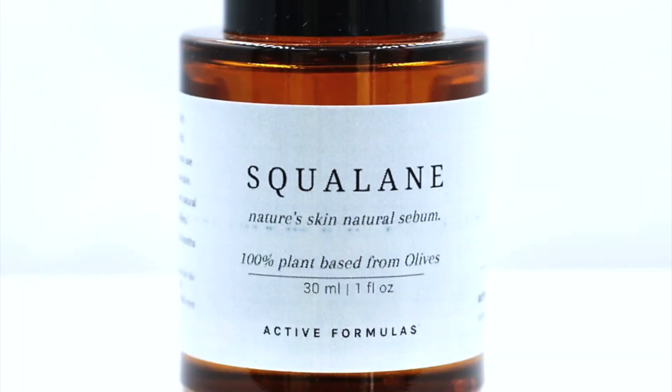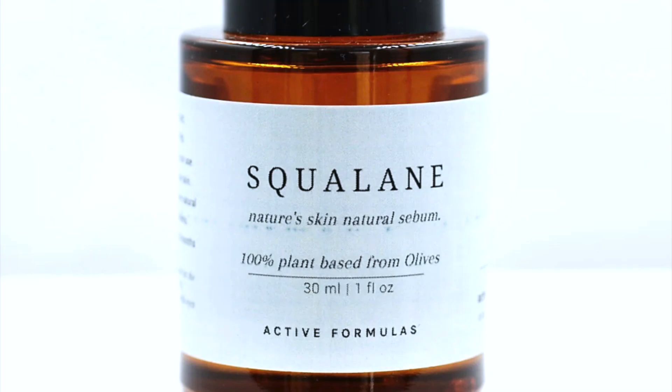Squalene is an excellent emollient. It protects the skin from moisture loss, makes it soft and supple, and improves the structure of the natural lipid barrier. Due to its excellent penetration properties, squalene is used, among other things, as a carrier for active ingredients. It is fast-absorbing, oxidation-stable, and non-irritating.